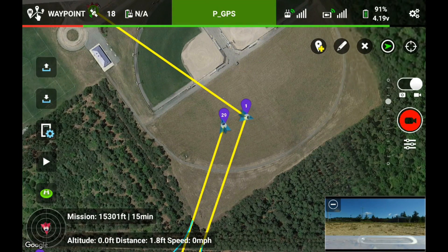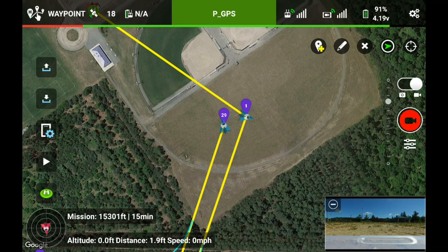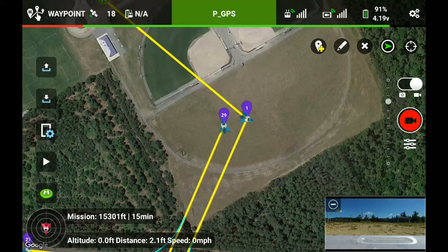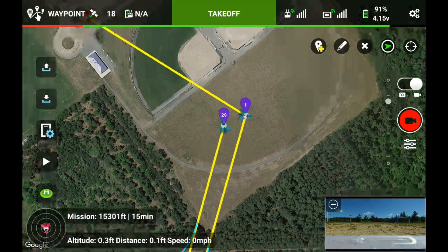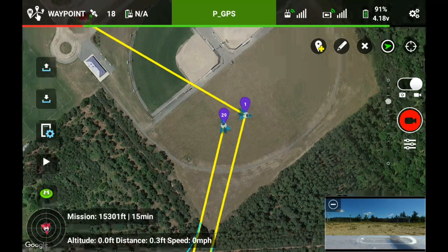Okay, it's got the mission. It's 15 minutes. I'm only at 91% battery. We're going to give it a go and if I need to override it, I will. First thing I was going to do is get the bird in the air, but I haven't calibrated the compass yet, so I'm going to do that first.